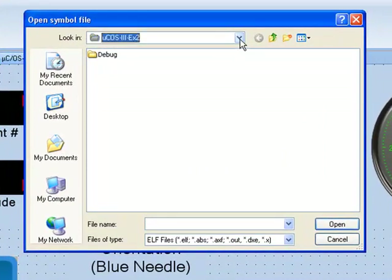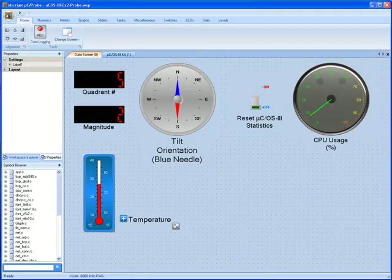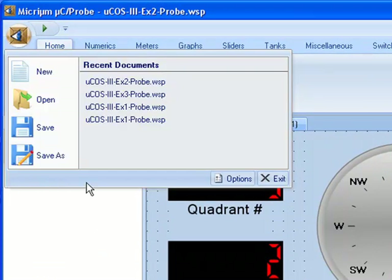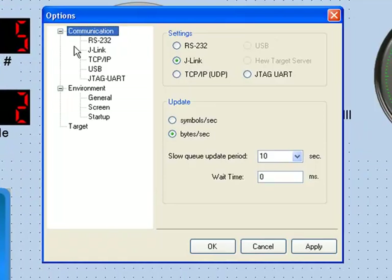You should browse to the folder that contains the Micro C Probe workspace and continue on to the debug folder. The ELF file that was created when the example was built, ucos-3-ex2.x, resides in this folder. You should select the file and click Open. Before using the example workspace to visualize the code running on the RDK board, you'll need to configure Micro C Probe through the Options dialog. You can access this dialog by clicking the Program Options circle and then clicking the Options button. On the dialog's Communication page, under the Settings header, you should select a communication protocol.